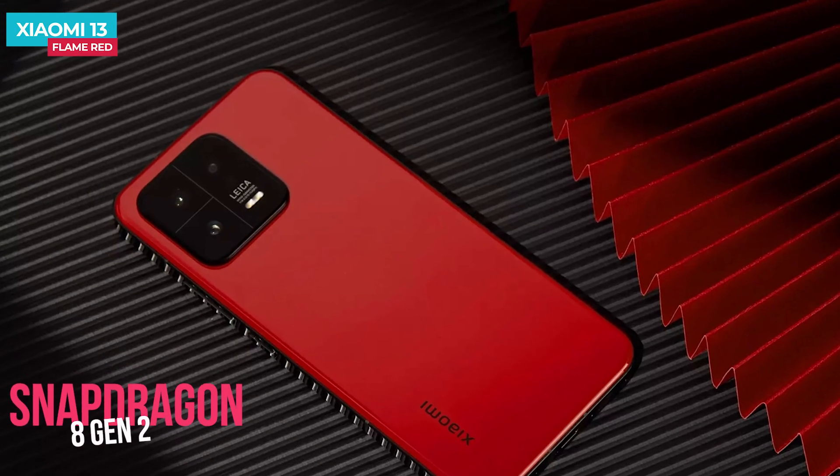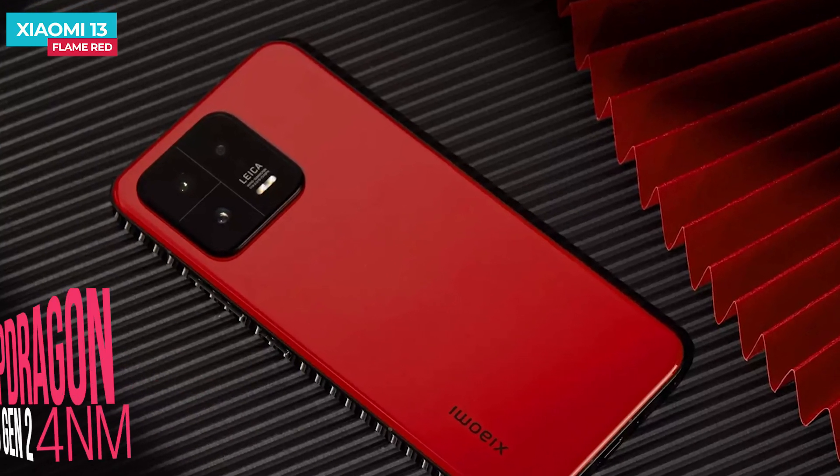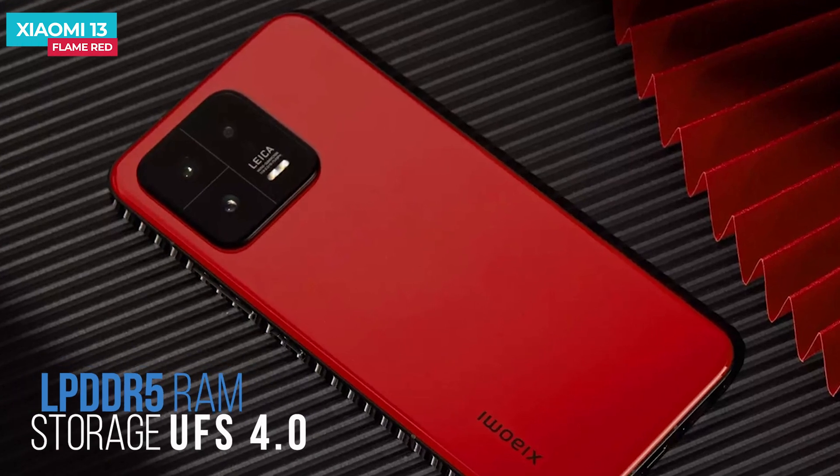For performance, the Xiaomi 13 is powered by the Snapdragon 8 Gen 2 processor with LPDDR5X RAM and UFS 4.0 storage. However, the base 128 GB storage variant uses UFS 3.1 storage. There is also a large area cooling system.